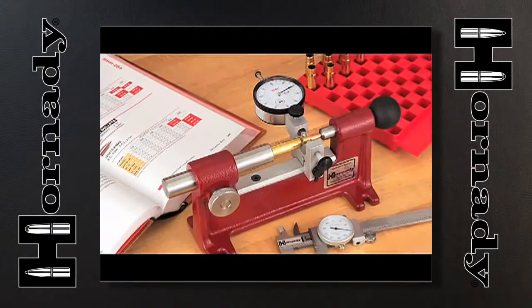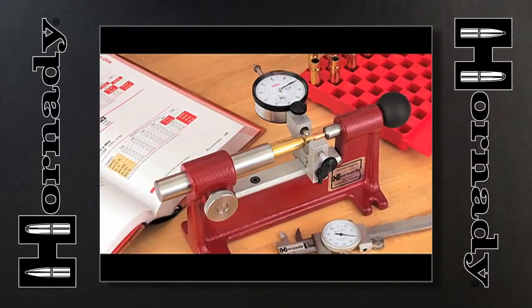You now have a tool that allows you to adjust the run-out of your ammunition to zero and achieve the best possible accuracy you can get.